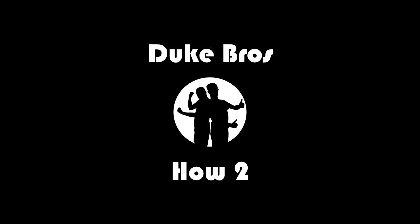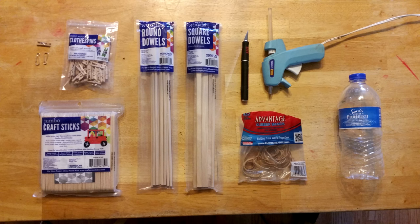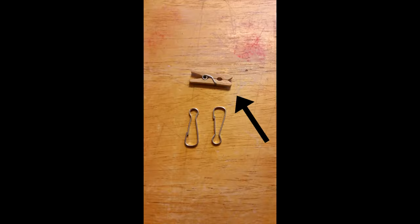Hey guys, in this episode we're going to show you how to build a really awesome and powerful tabletop catapult. What you're going to need is the plastic cap from your favorite drink container, a hot glue gun, some rubber bands, a hobby knife or scissors, some square and round wooden dowels about a foot long, some craft sticks also known as popsicle sticks, some mini clothes pins, and a lanyard or name tag clip.